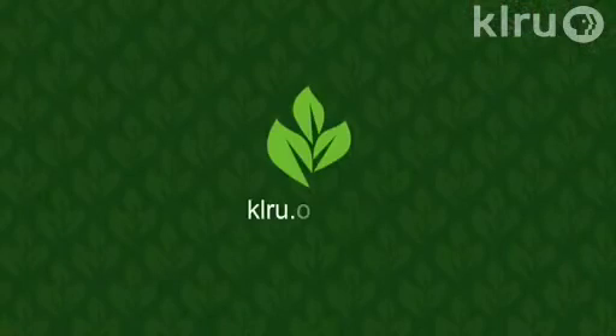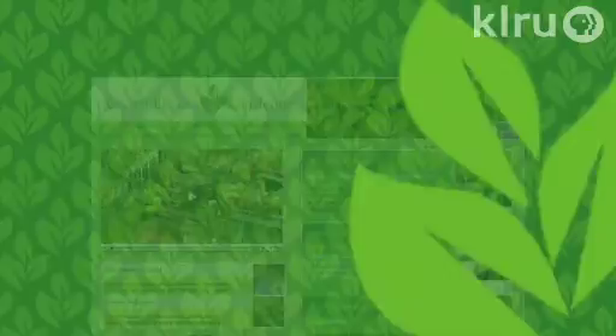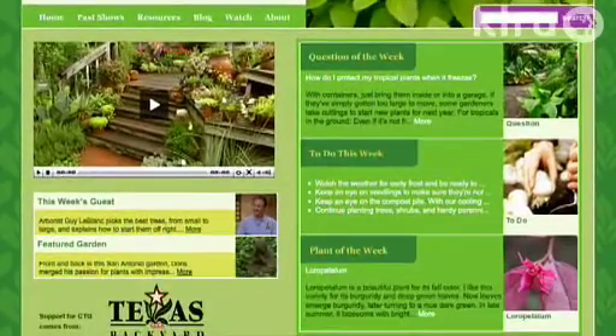We'd love to hear from you. Please visit klru.org/ctg to send us your question or a plant of the week from your garden.